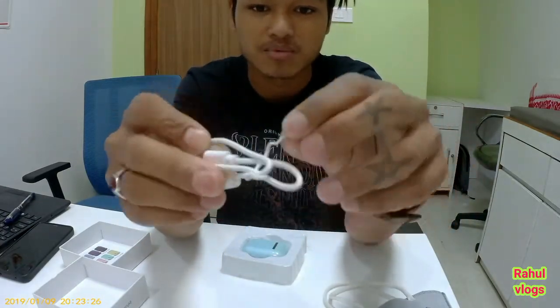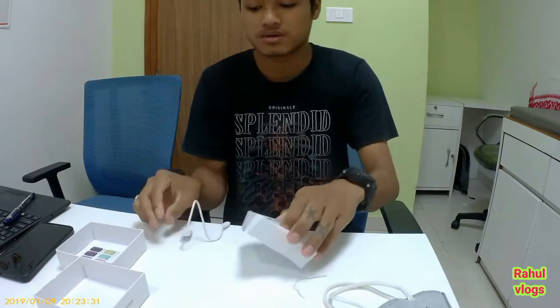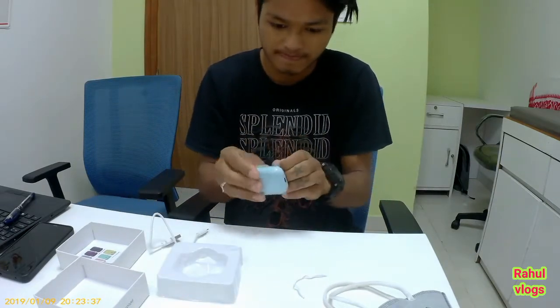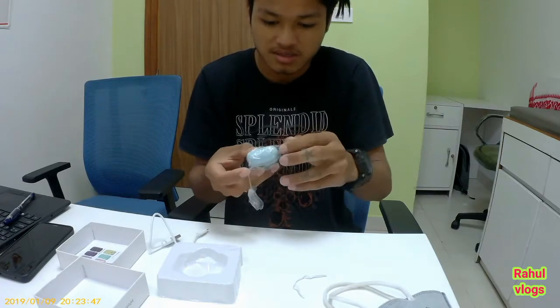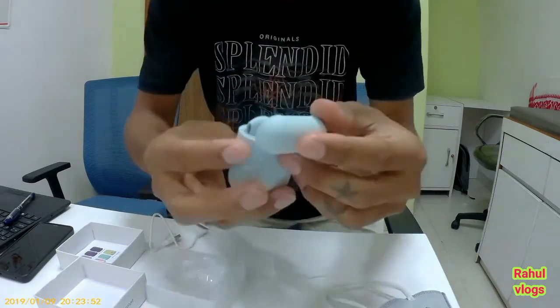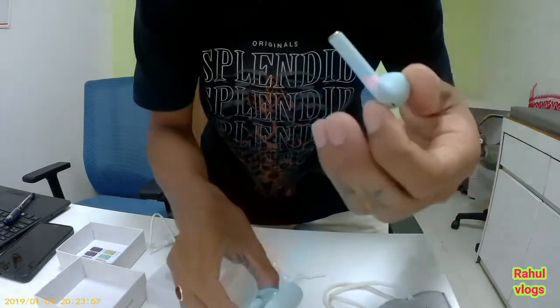I will get a little charger cable. I will see how many earphones are included. The package is good and the product is good. There are two earphones — wow!